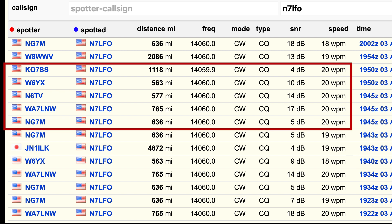I went back to the Hilltopper to verify band conditions hadn't changed. NG7M came back a little weaker than the first time, but I picked up a few new stations, so overall still strong performance from the Hilltopper.